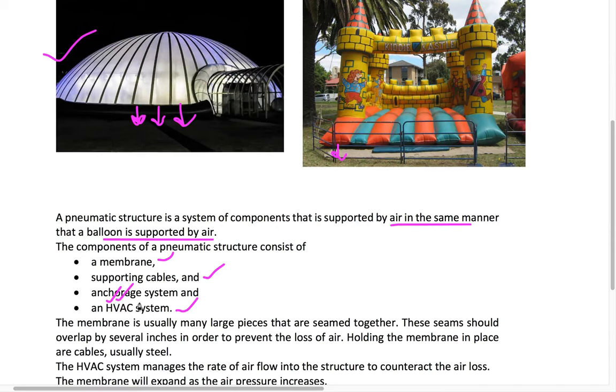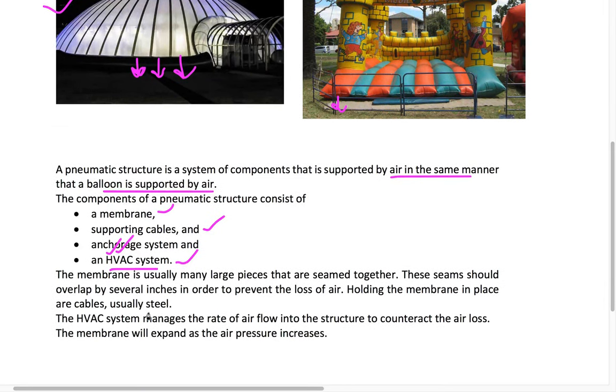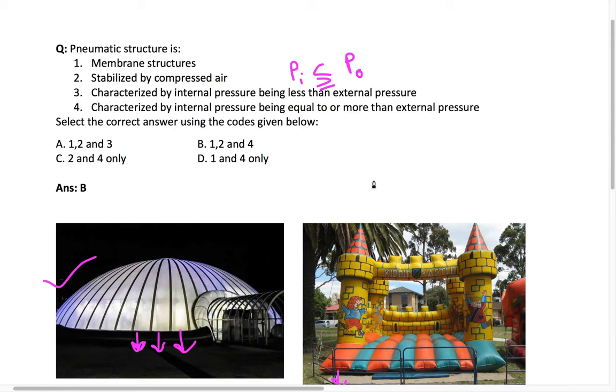There is also an HVAC system — H stands for Heating, V for Ventilation, AC for Air Conditioning. Since the membrane is not totally sealed, some air may escape and cause pressure loss. The HVAC system maintains the required pressure: whenever there is a decrease in pressure or air volume, it automatically regulates and pumps in the required amount of air. The membrane will only be inflated when the internal pressure overcomes the external atmospheric pressure.